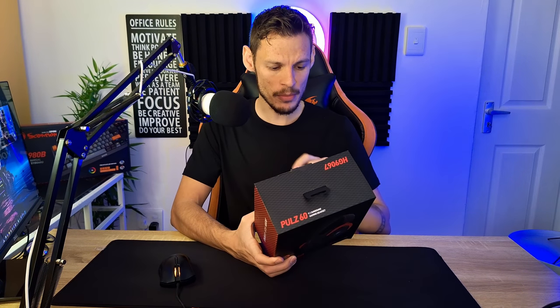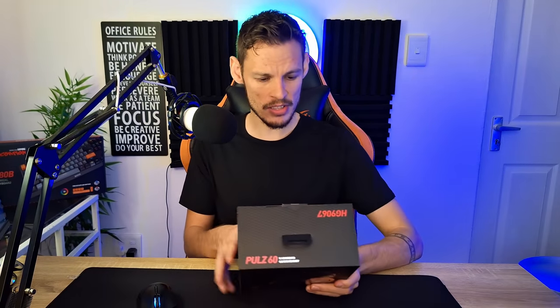Looking at the actual box: this headset has 7.1 surround sound, which is technically virtual surround sound — it simulates the feeling of surround sound rather than having a speaker all the way around your head. It also has 50mm drivers, which is the size of the actual speakers in the cups, a volume control, a self-adjustable headband, and a flexible mic which we're going to test.